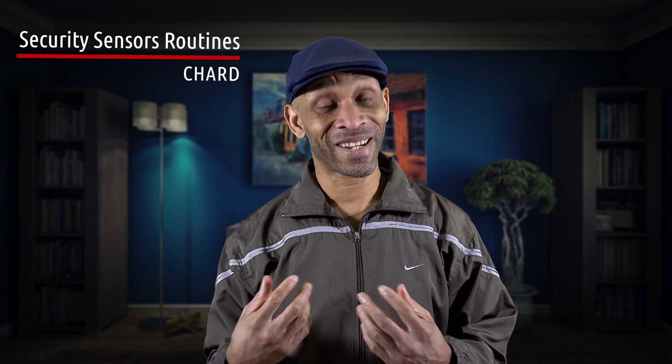Today I'm going to share another one of my routines that I use, connected to my alarm system. This routine lets me know when the door is open and closed — front and back — and even the windows. So if you have one of those security systems that connects to your Echo device, this is going to be a cool routine you might want to add to your setup.